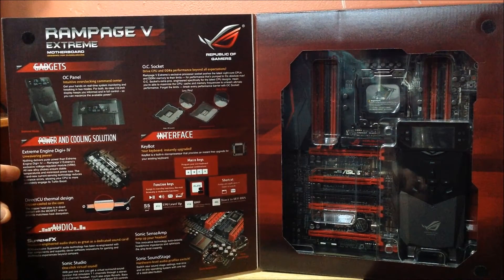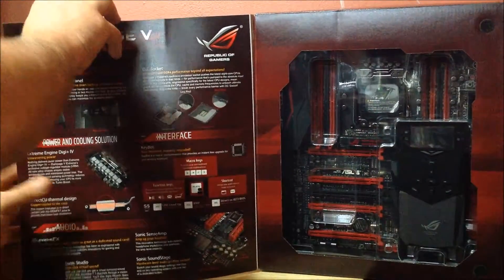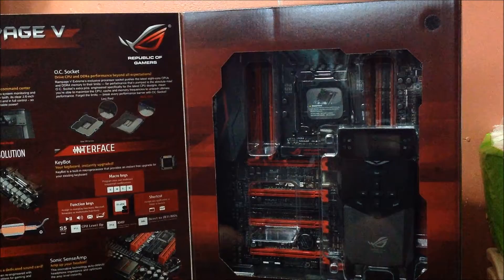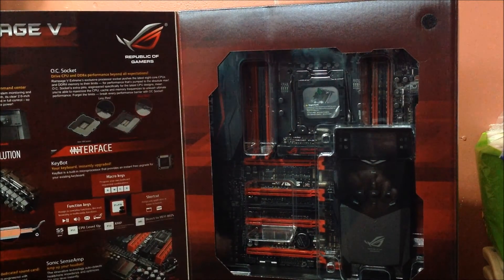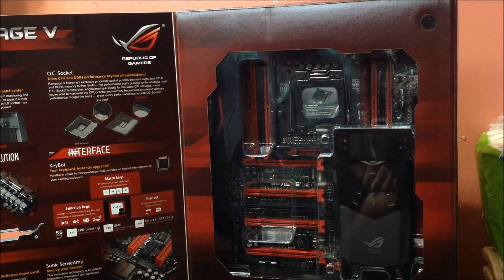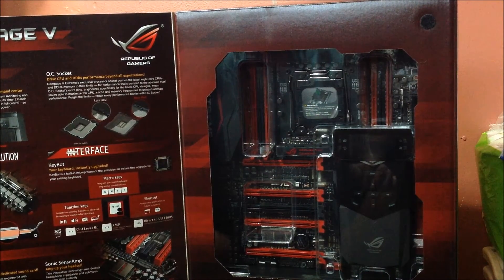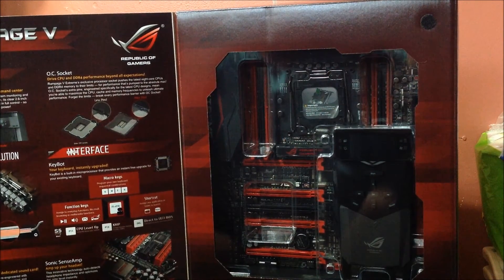There are a bunch of other sonic sound features and all those type of extras. I don't want to dig in there anymore and jinx anything, but it's a cool looking motherboard and I'm looking forward to getting it installed. Hopefully by tonight everything will be done — depends on when the case arrives. But that's it; I just wanted to show you the motherboard we're going with.